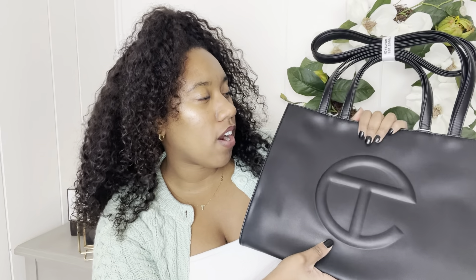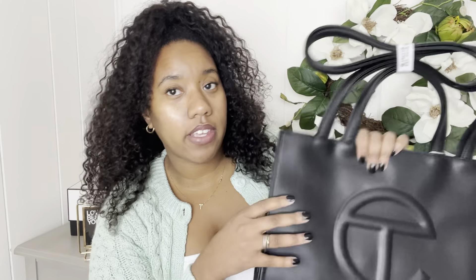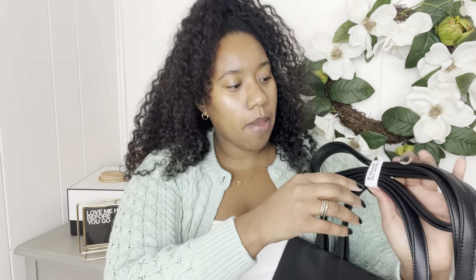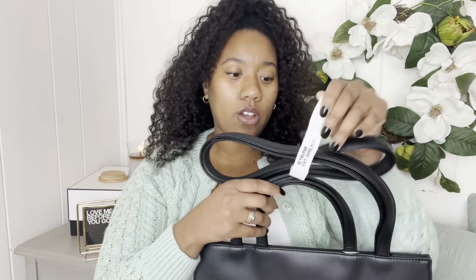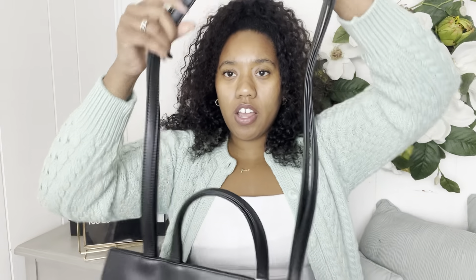I've talked about Telfar before — I had it in gold with black, and it felt really good. This one feels different than the gold one to me, and I'll show you that one in a little bit. The long strap lets you wear it over your shoulder and it falls right at my hip, which is the perfect spot. I've seen girls wearing the really big ones in Cancun and I was like that's just too big, but this one falls perfectly for my five-six, five-seven frame.